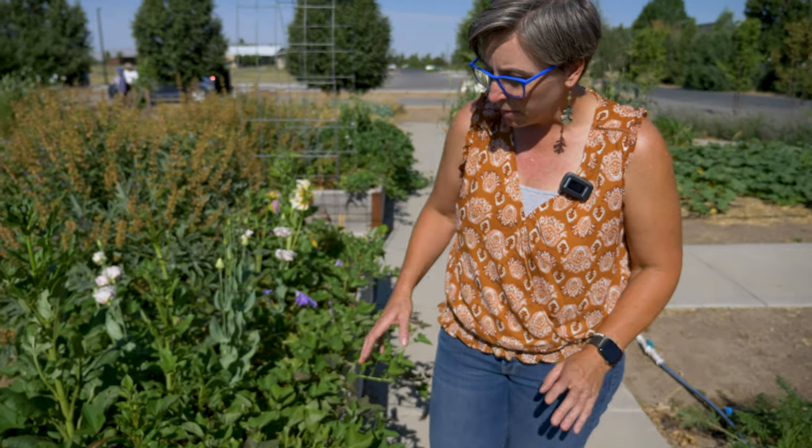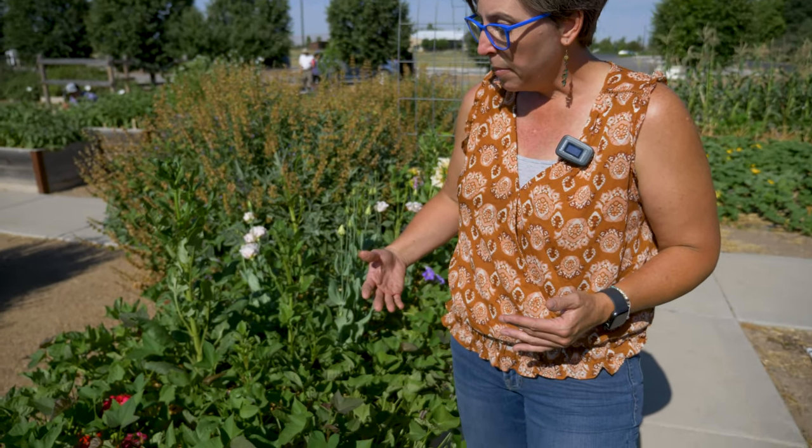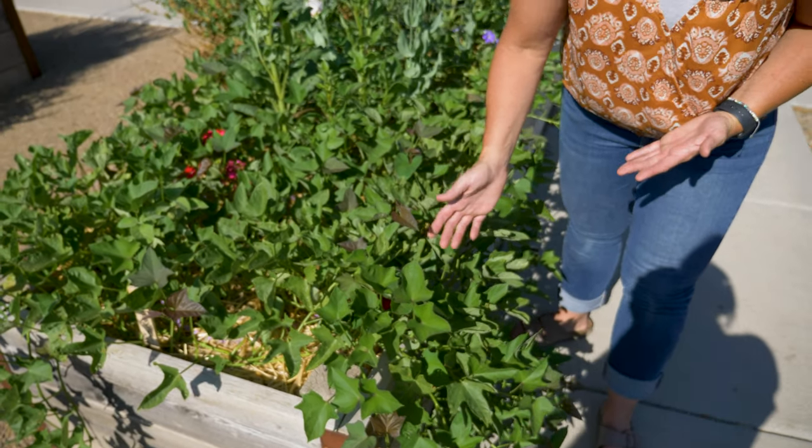These are sweet potatoes — absolutely beautiful, and these are edible sweet potatoes. A lot of times you'll hear about putting sweet potatoes in your containers as ornamental sweet potatoes, but these are a little bit different.